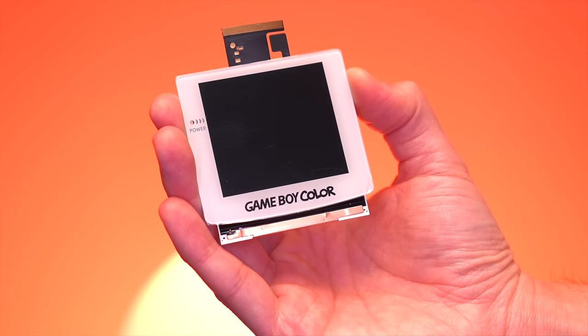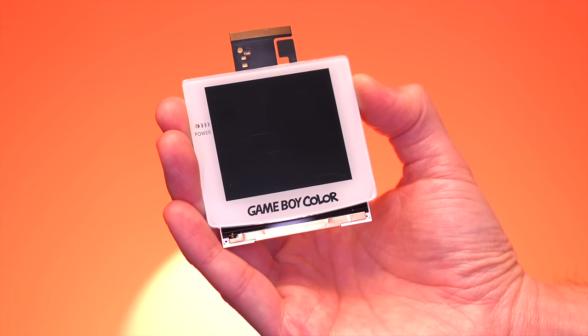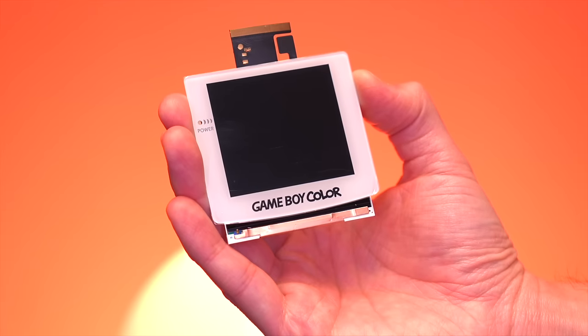And lastly, you'll need to get yourself a laminated Q5 IPS kit, which I picked up from the Retro Game Repair Shop, along with the buttons and membranes. So that's everything I got to build the Frog Boy Color. A huge thank you to PCBWay for sending this all over and for sponsoring this week's video. I'll have links to everything, including the project page, down below. So without any further ado, let's start building the Frog Boy Color.